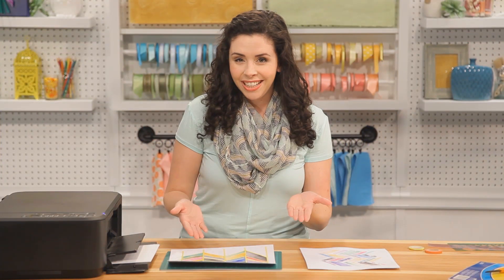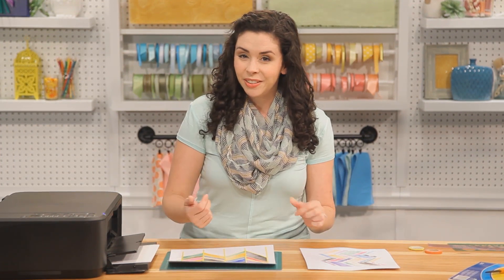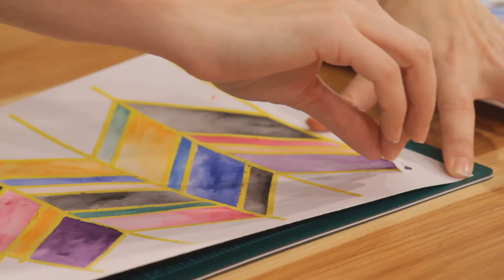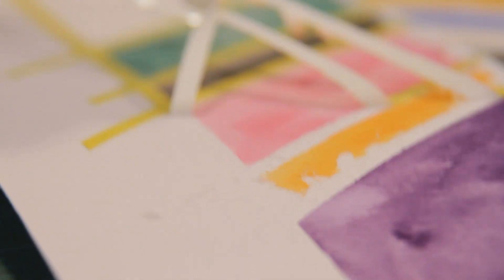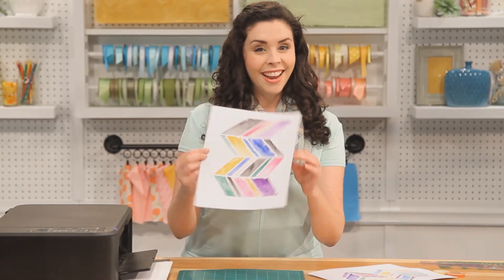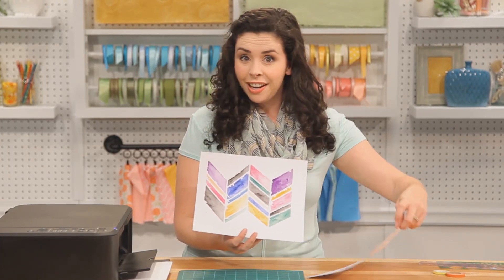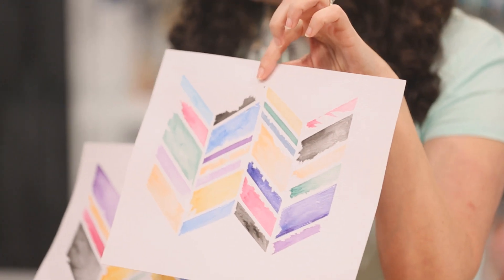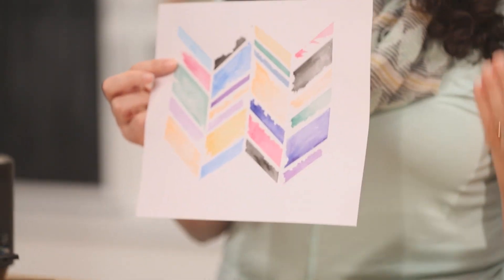We've let our painting dry for about 15 to 20 minutes, and now it's time to remove our tape. Now, it's going to rip a little — we want that, don't freak out. And there you have it. What I love about this technique is you never really know what you're going to get. I painted this one earlier today, and this is the one I'm going to use to make our watercolor party decorations.